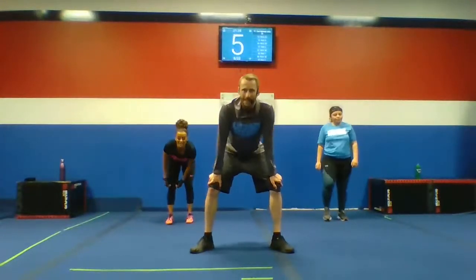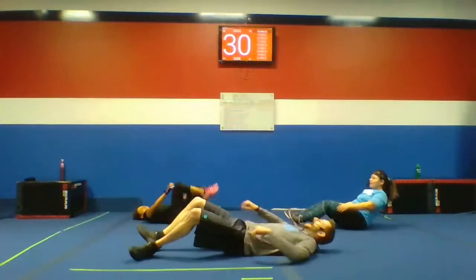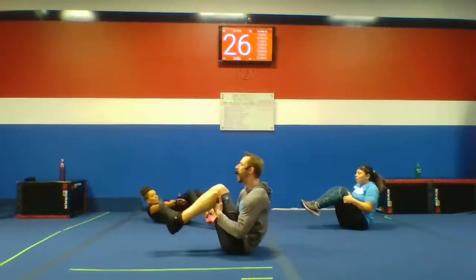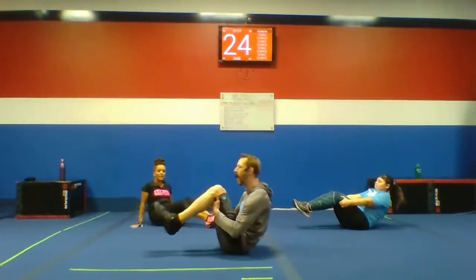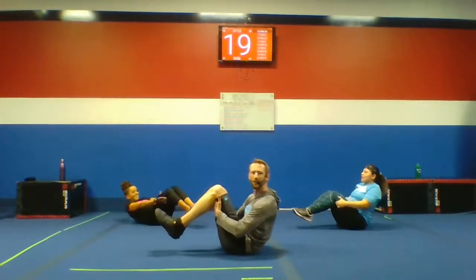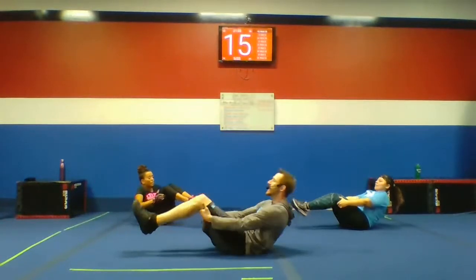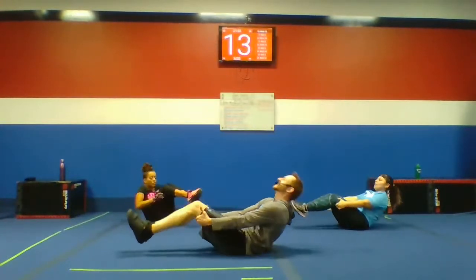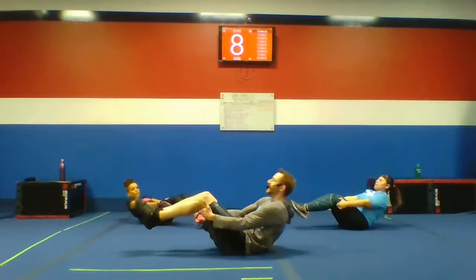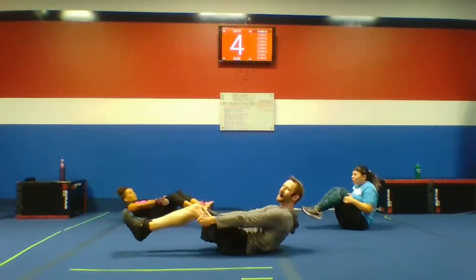Body weight biceps. Let's go, let's get them — one, three, two, and go. Fight against those legs. Make it hard for your biceps to bring those legs in. Halfway through. Breathe deep. Keep working, guys. Keep those backs straight. Bring it in. Ten seconds. Breathe.